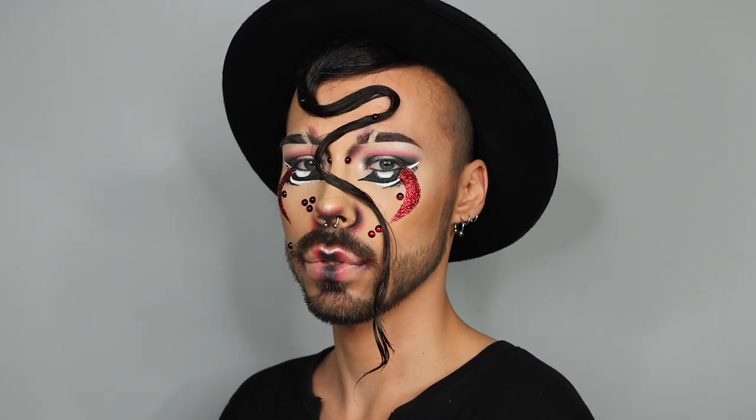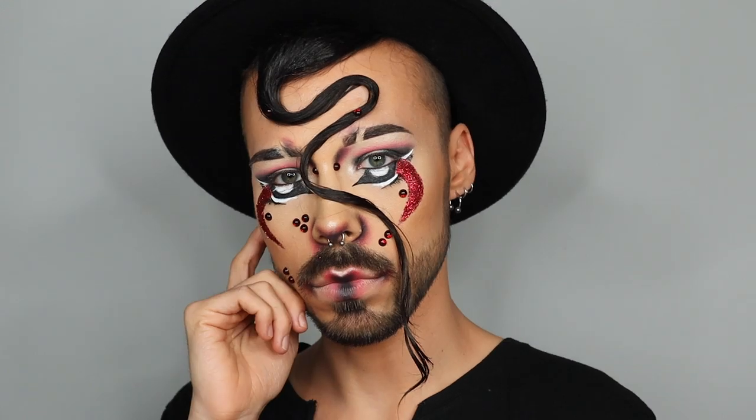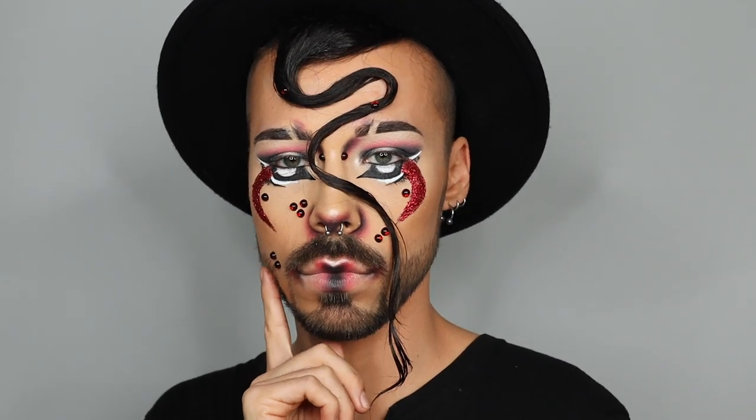Hi everyone, my name is Kenzo and welcome back to my channel. So in today's video, I am going to recreate a look from Is She Hungry. I'm gonna work with other colors.